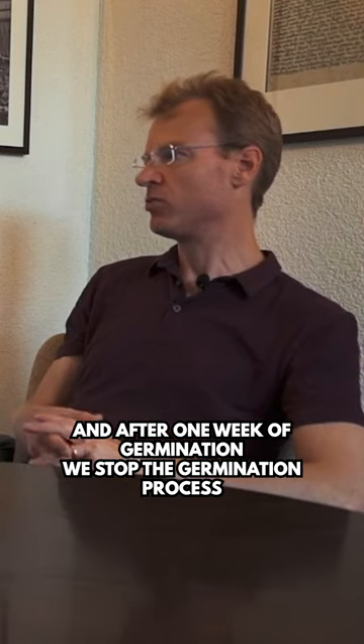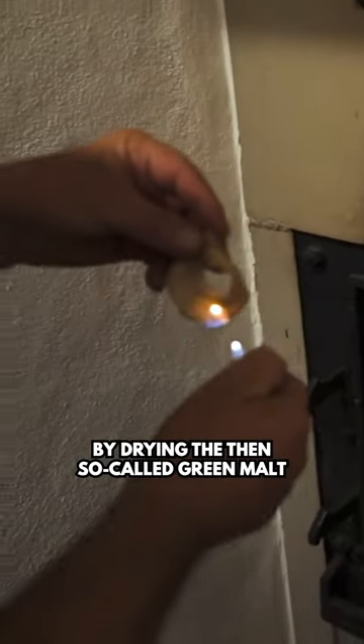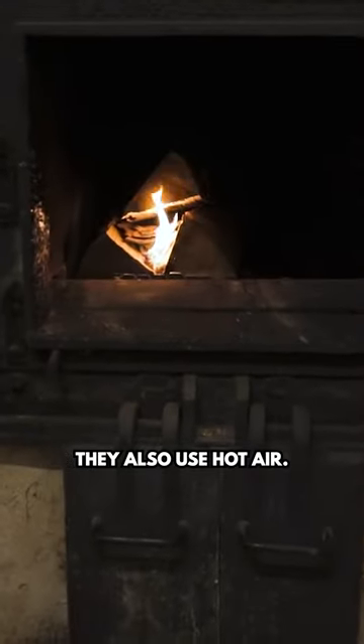After one week of germination, we stop the germination process by drying the then so-called green malt. This drying process is done with hot air. All the modern industry maltings do it in the same principle — they also use hot air.